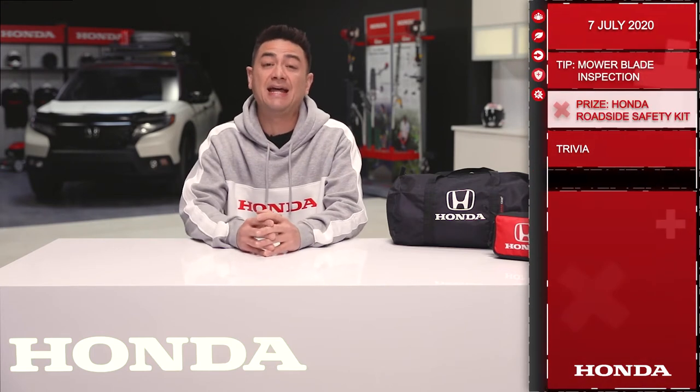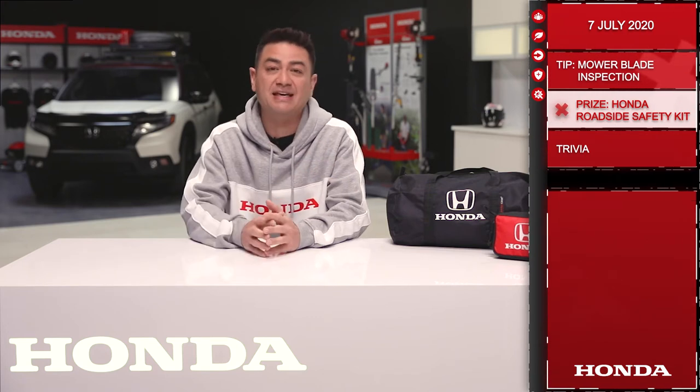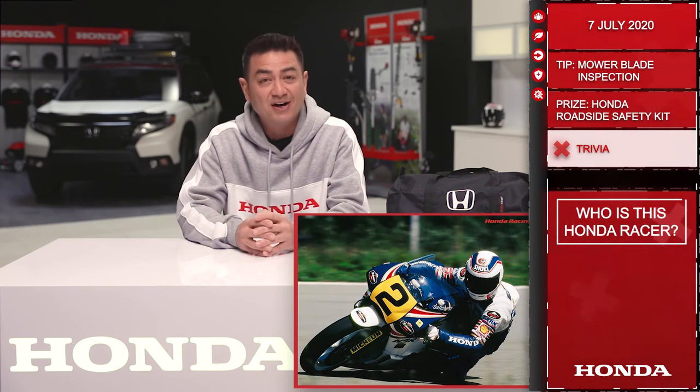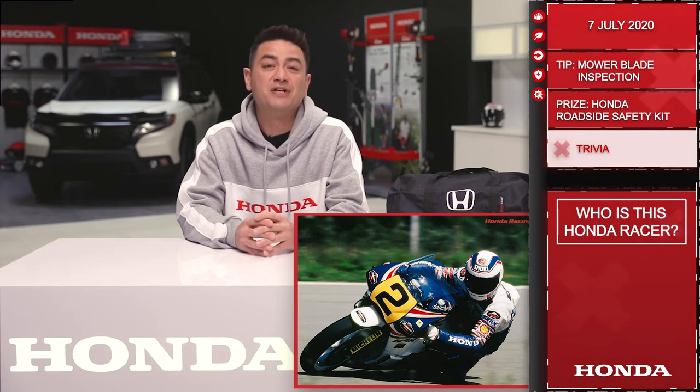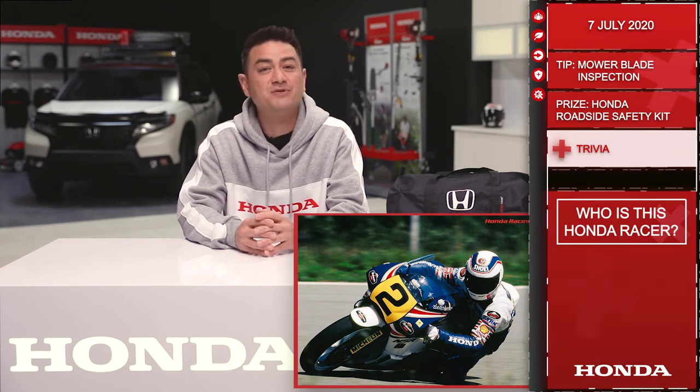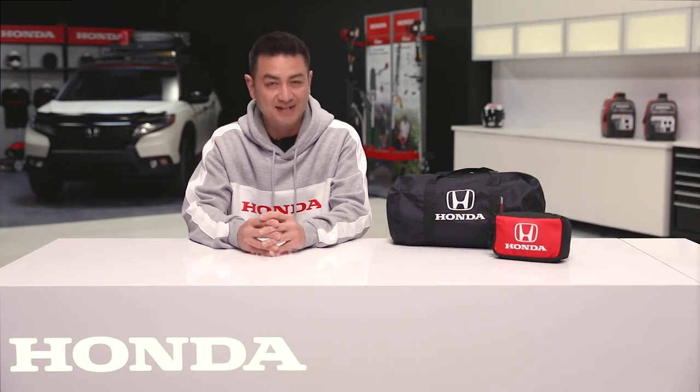Ok, let's move on to trivia. Today you'll be playing for a Honda roadside safety kit as well as a first aid kit. Who is this Honda racer? Answer below this post for your chance to win. Remember, you need to respond with the correct answer within 10 hours of this post going up to qualify. Good luck and we'll see you tomorrow.